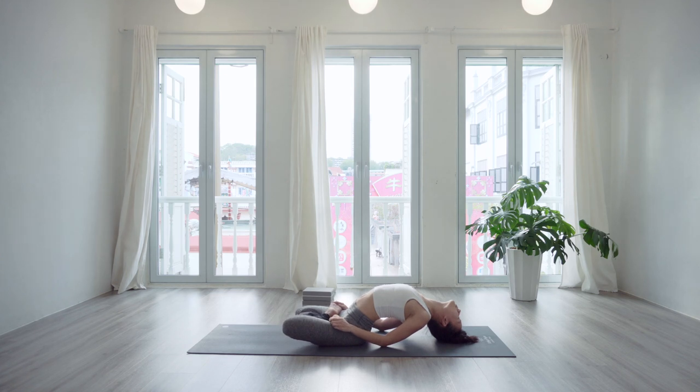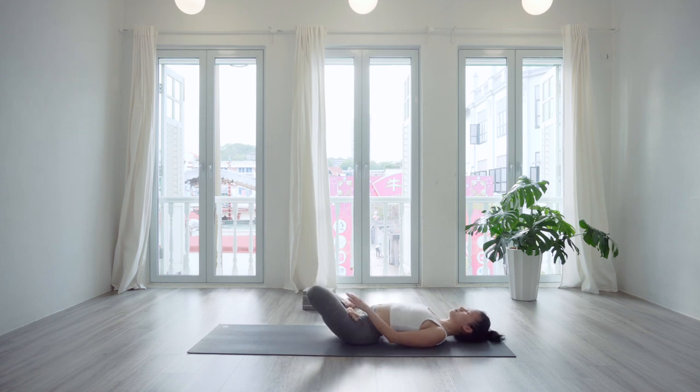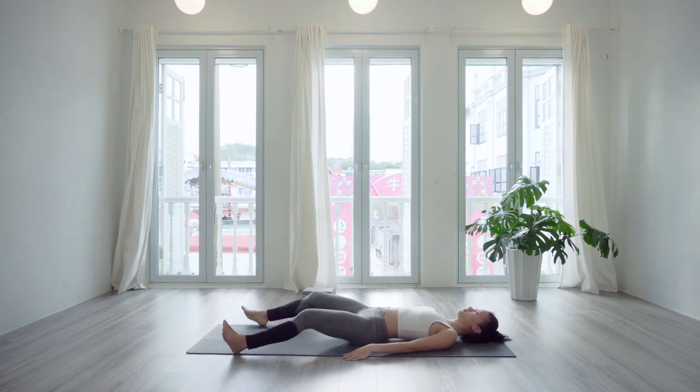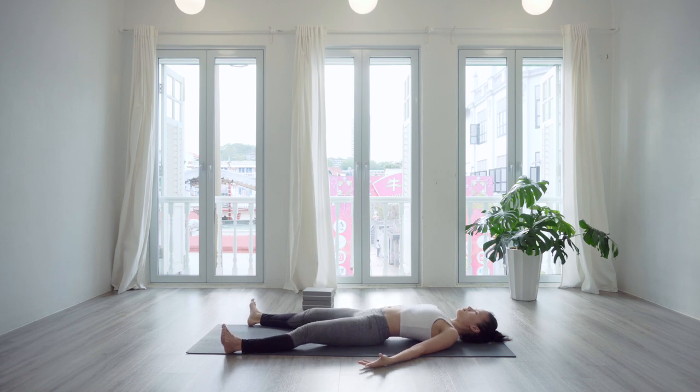Take your time now to come out of your practice. Uncross the legs, spread the arms and legs comfortably wide — toes outwards, heels in, palms facing upwards. Find Shavasana on the mat — corpse pose — to give rest to your body. Thank you very much for joining this sequence. Continue to practice with joy in the body and peace in the heart. Namaste.